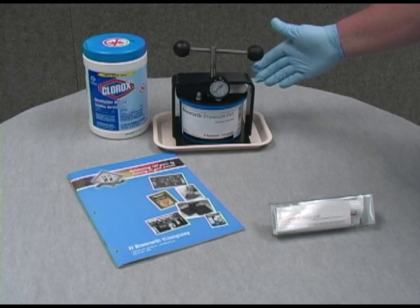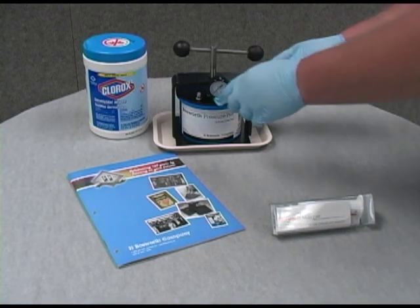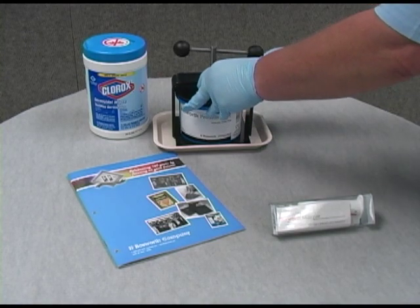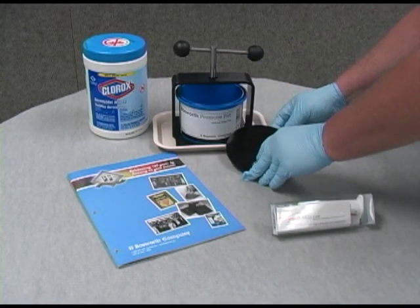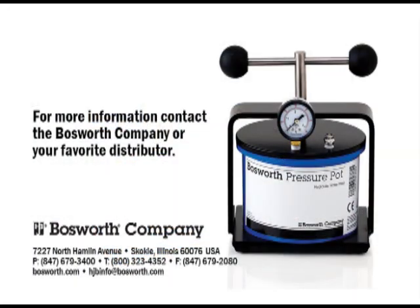The Bosworth Pressure Pot is the perfect accessory to assist you in creating longer-lasting appliances. This specialty press can be ordered from your favorite authorized Bosworth distributor. For more information, visit Bosworth.com or call 1-800-323-4352.